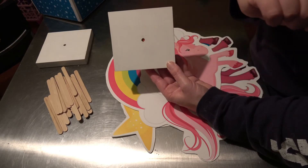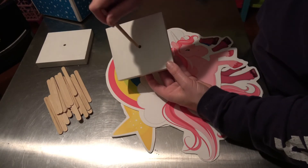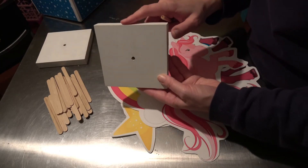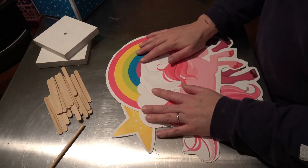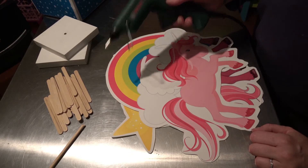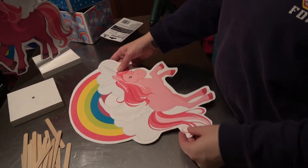We drill a hole through the plank, making sure the hole is the same size as your wooden dowel to fit in. Then we just paint them, or you can spray paint them. You'll also need scissors to cut out your templates, and a hot glue gun. Alright, let's get started!